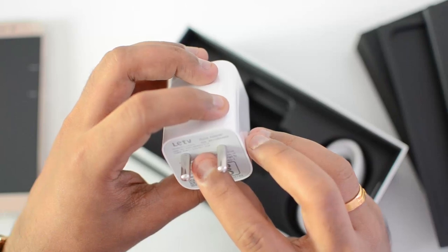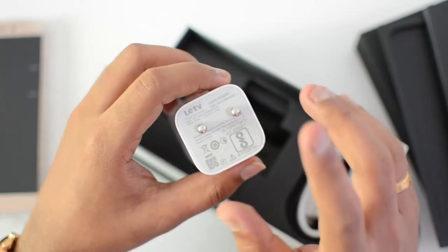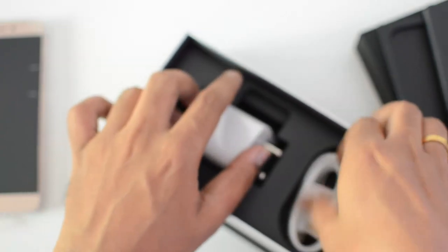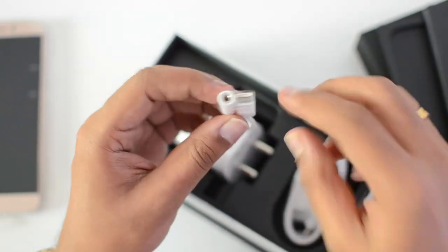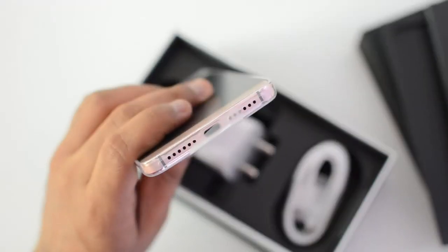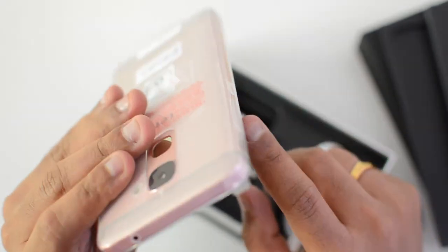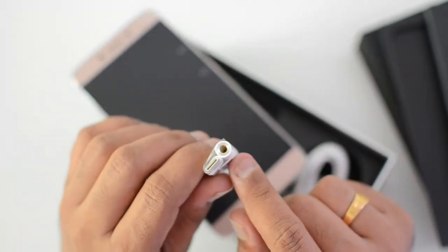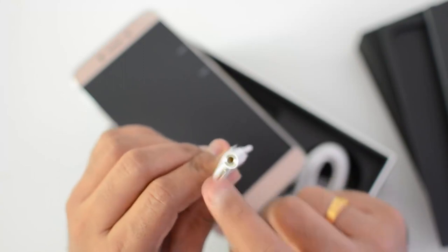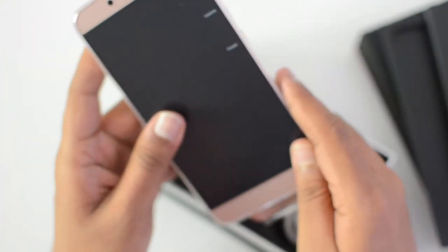The cube charger supports 5V and 9V at 2.7A and 2A respectively, supporting quick cube charging. Apart from that, we also have a USB-C type cable included. This is actually one of the first phones to ship with CDLA Type-C headphones — there is no headphone jack. Instead, a small adapter is included so you can use regular earphones via this USB-C adapter, or use the Lyco CDLA earphones. It's a new technology we'll talk about later.